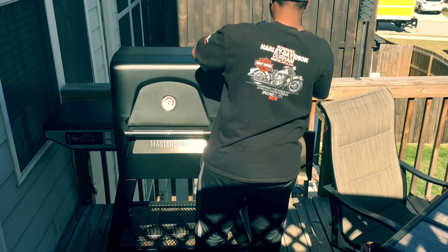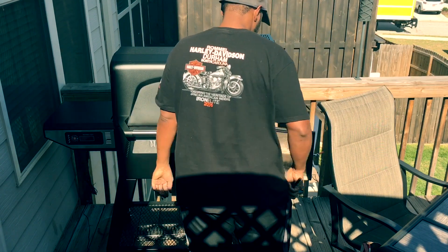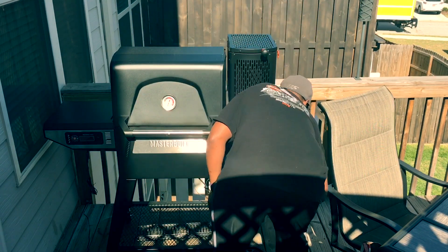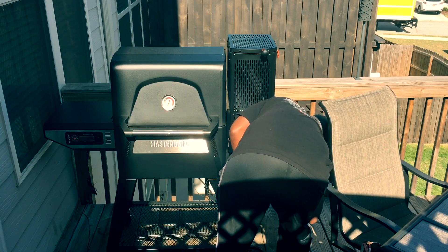This is really necessary on these long cooks, especially like right now when I'm doing this cook overnight. You can see I got the chute closed up and I'm lighting my tumbleweed, so we're getting ready to fire this thing up.